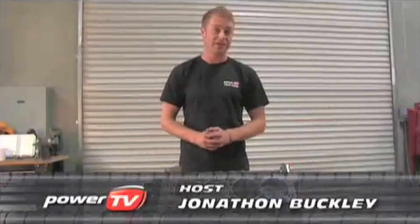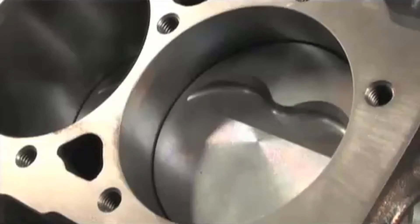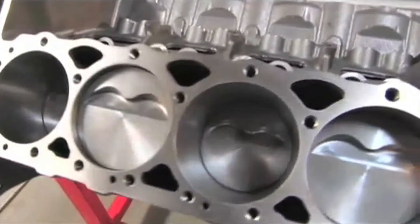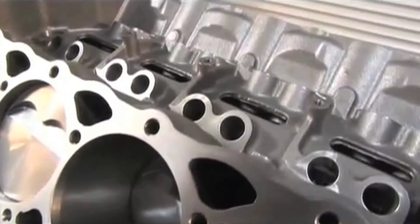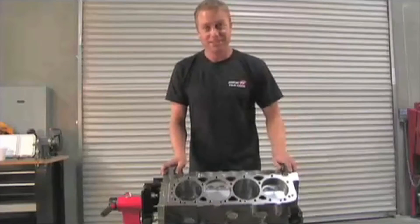We're very excited over here at the Power TV Garage because in front of me right now is the new SHP short block which has been built by Dart. What we plan to do is bolt on a top-end kit and run some dyno tests to see what numbers we can squeeze out of this baby. Now you might be asking what's SHP all about — well let's go take a look.